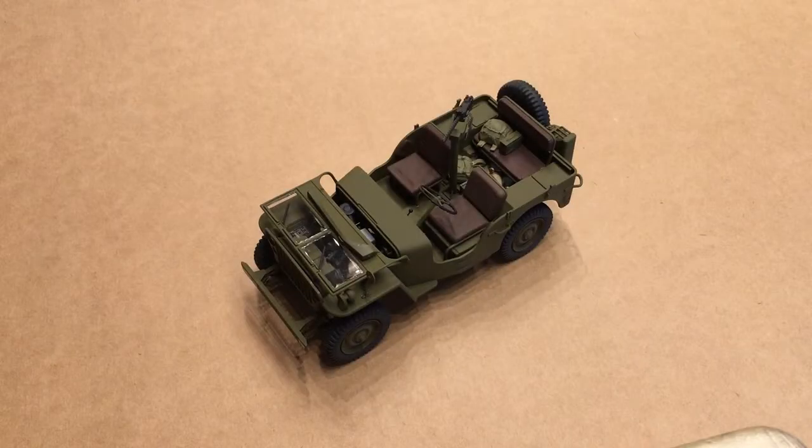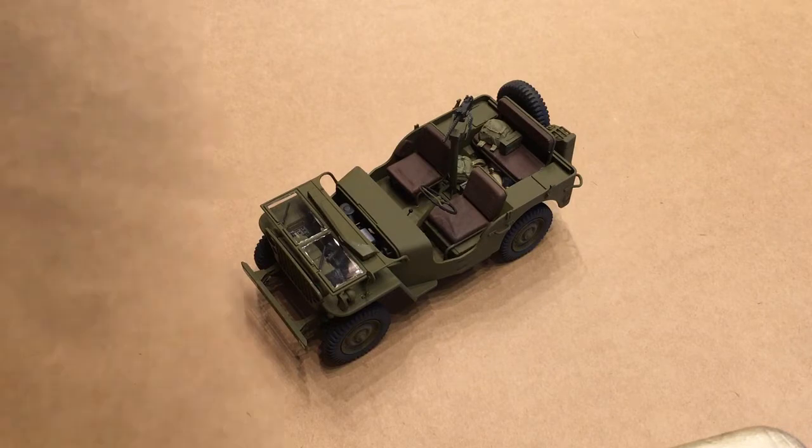Hi guys, this is Bill from Spencer1984.com and as you can see it's back to work on the Kelly's Heroes Jeep. I've had a few people ask me about how I do weathering on my models, so this video is going to be a little bit of a demonstration on the two techniques that I primarily use. We'll call them the cheap method and the not-quite-as-cheap method, and we'll start out with the cheap method.